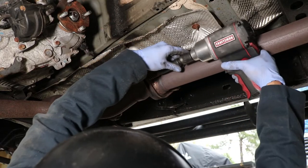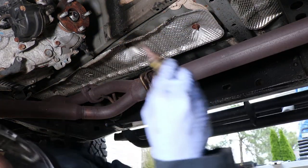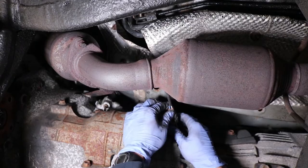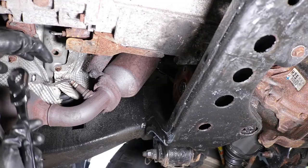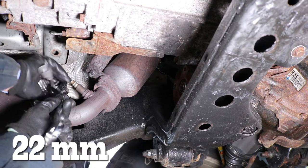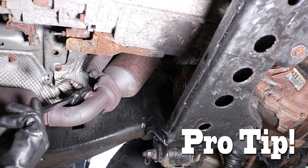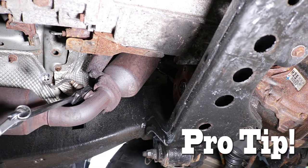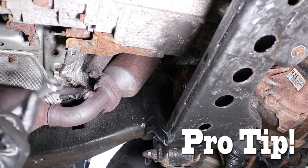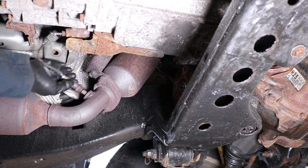We use a 14mm socket and an impact wrench to remove the hardware that connects the rear catalytic converter to the mid-pipe. Then we unclip the O2 sensor and use a 22mm wrench to remove the O2 sensor from the catalytic converter. Pro tip: you can lock up two wrenches together so you can get better leverage to undo that O2 sensor. Make sure you do this for both passenger and driver's side.